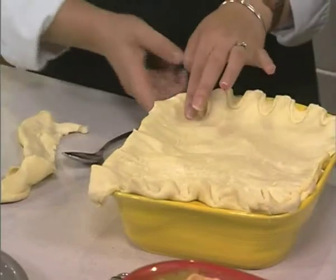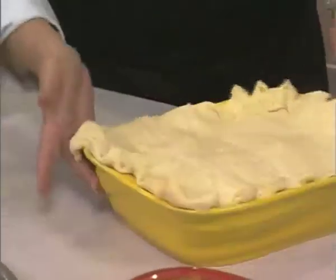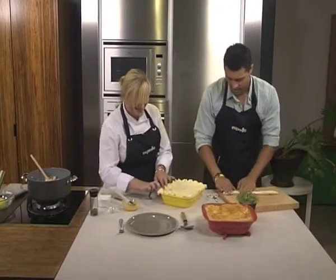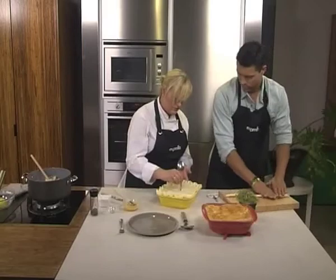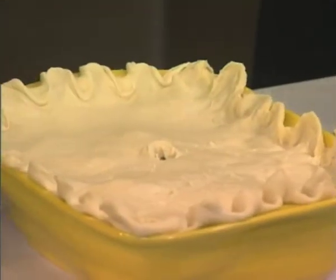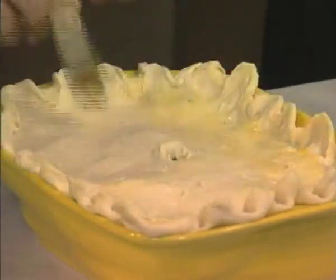You can cut out a leaf shape or a bird shape for fun. One quite important thing is you need to put a little hole in the middle of your pie — that's just for the moisture and air to come out, otherwise it doesn't crisp up as nicely. And we're just going to egg wash the top.